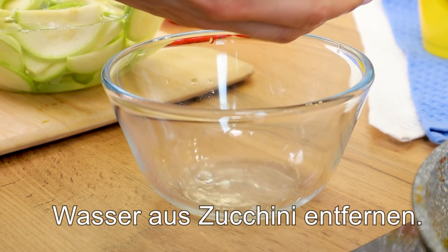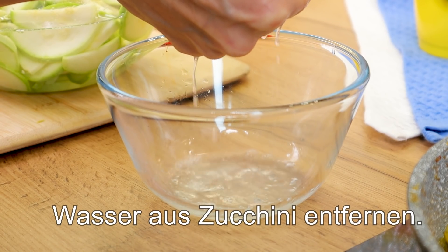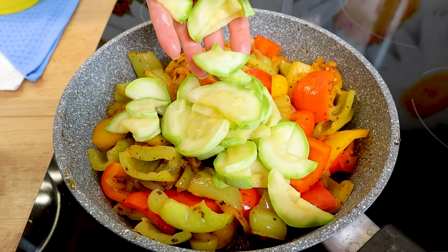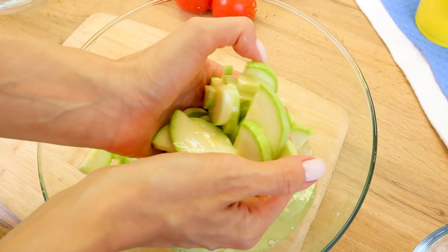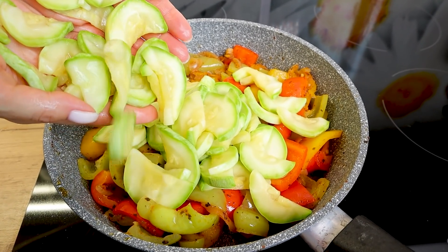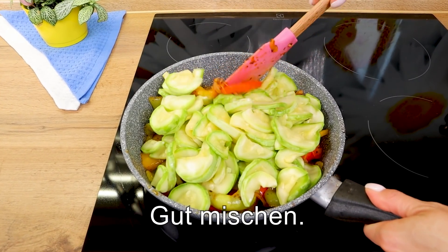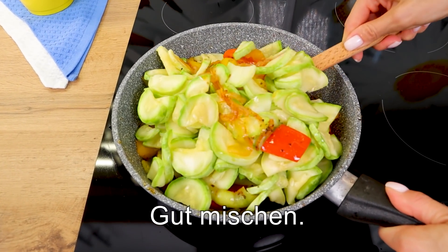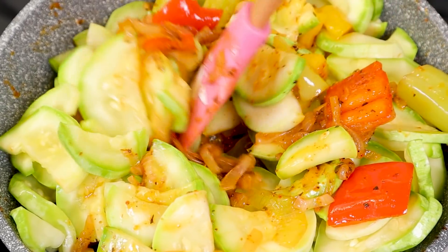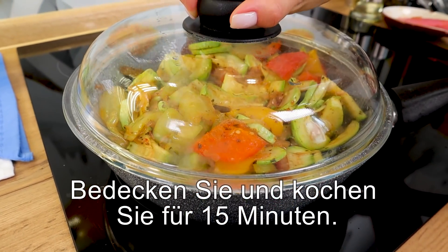All right, are you doing it? On simmer today.